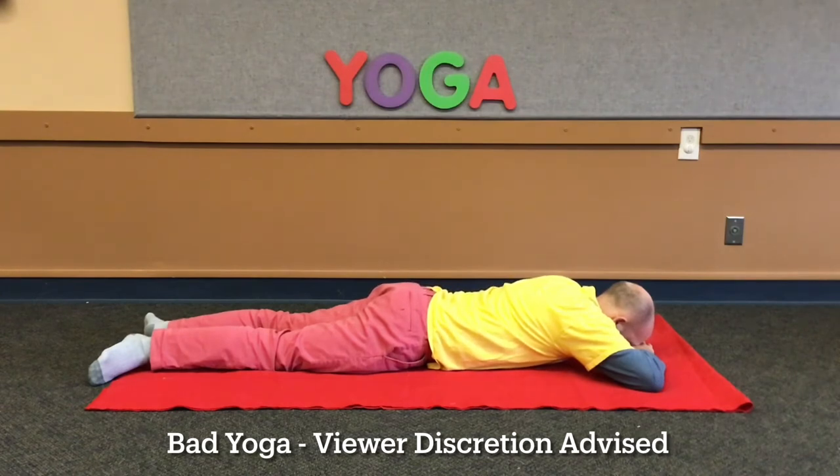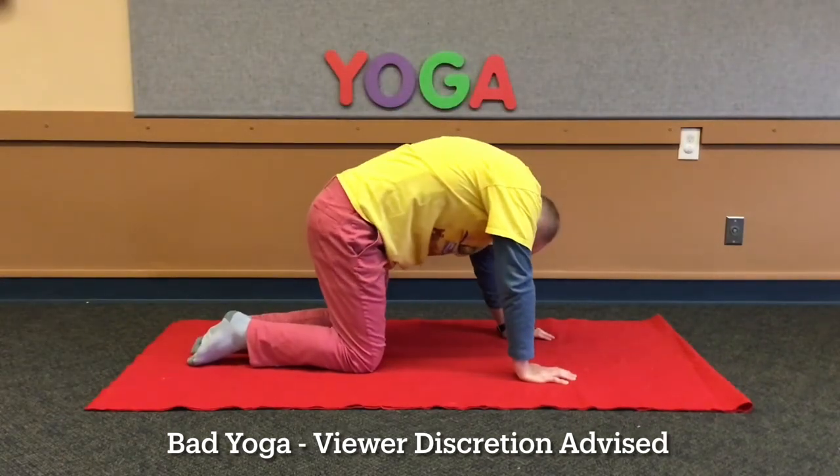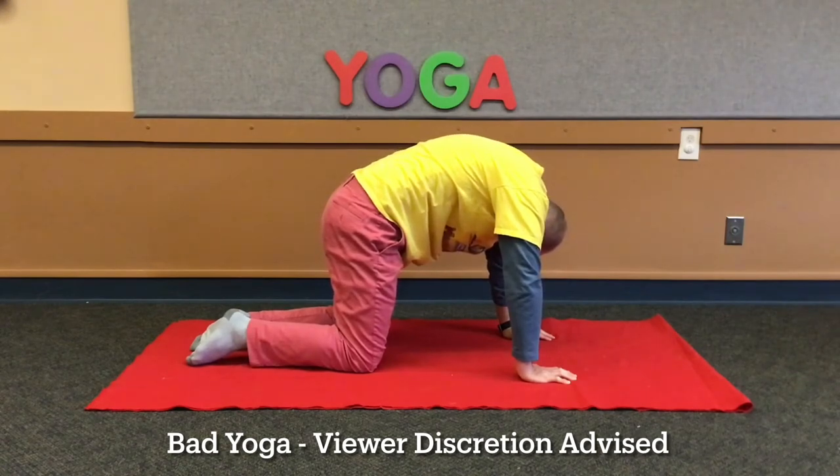All right. Now we're going to be cats — Nino's favorite. Go on all fours and round and arch your back. See how my back's arched? Cats do it better than I do, but it's still fun to try.